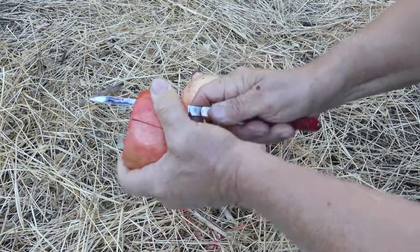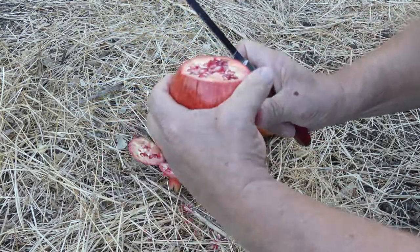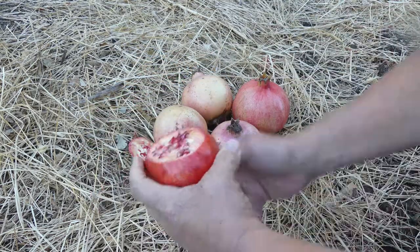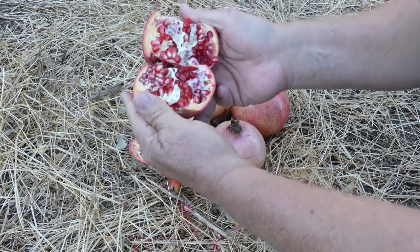In this case, we'll just do four sides like that and like this. And voila, your pomegranate is ready to eat.